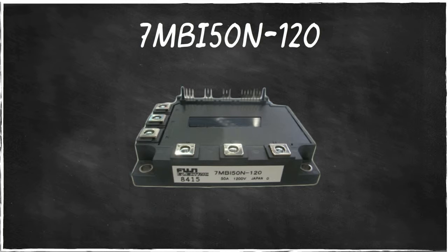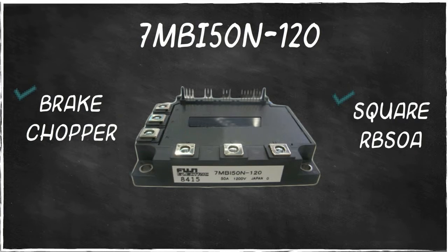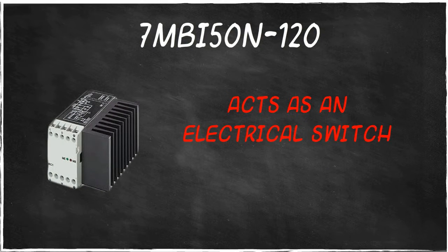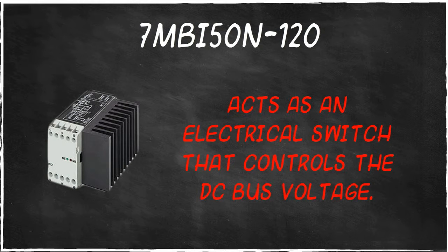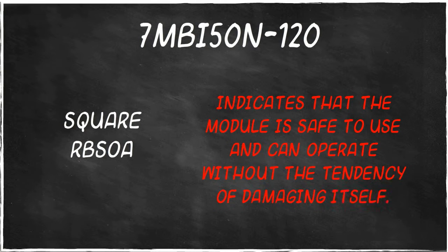7MBI50N120 includes features such as the brake chopper and square RBSLA. A brake chopper acts as an electrical switch that controls the DC bus voltage. The square RBSLA indicates that the module is safe to use and can operate without the tendency of damaging itself.